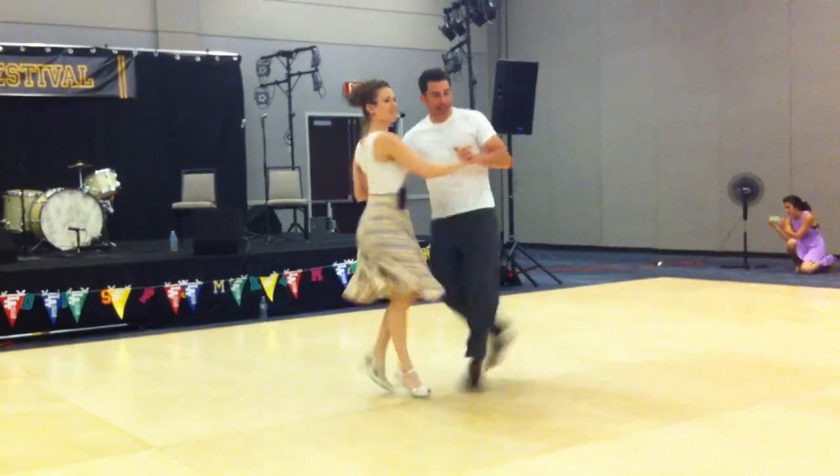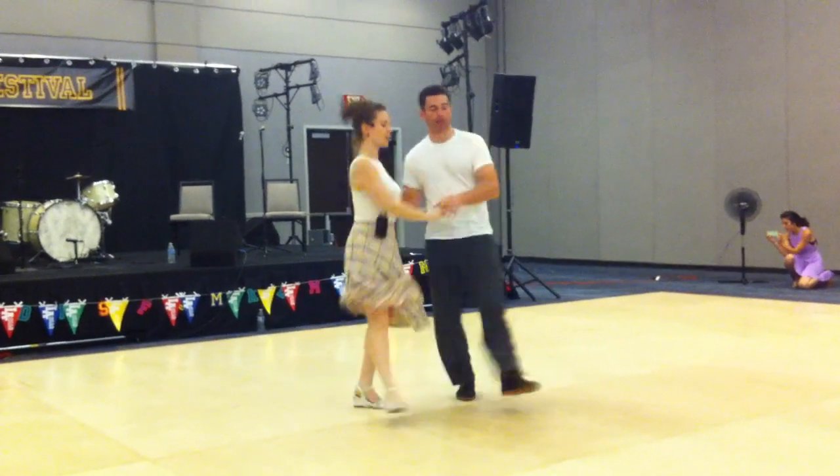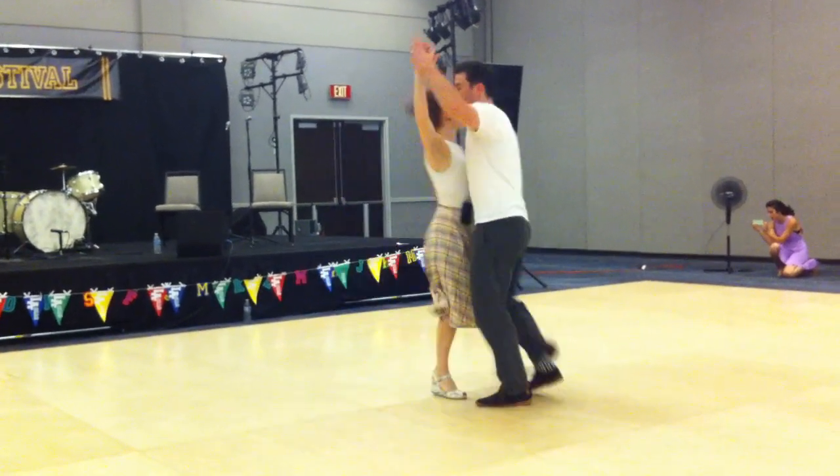In, out, quick, quick. In, out, quick, quick. In, out, quick, quick. Whenever I want to get out of it, I do that hitch and take it back a little bit.